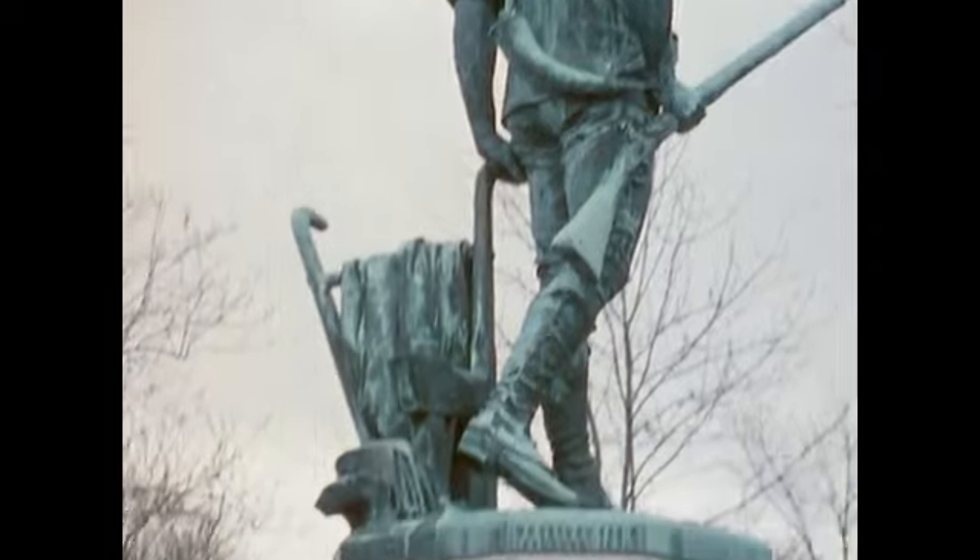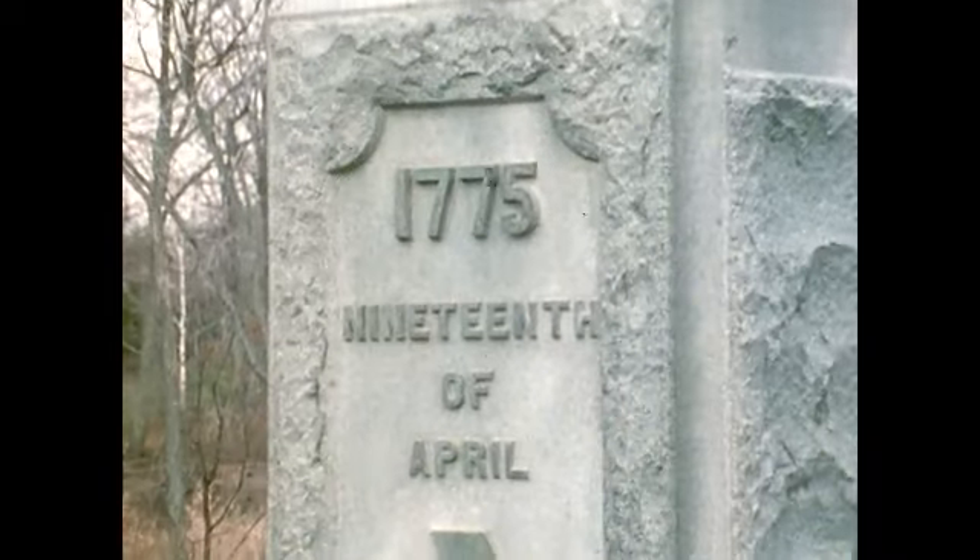I know not what course others may take, but as for me, give me liberty, or give me death.